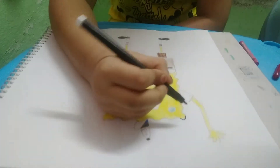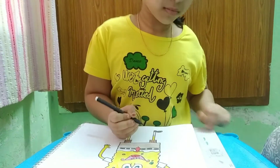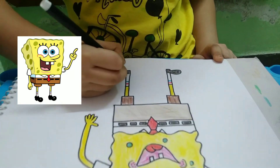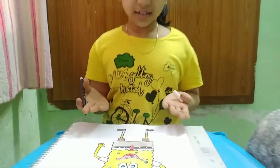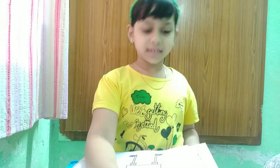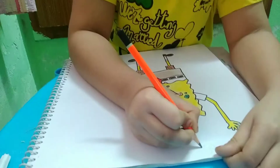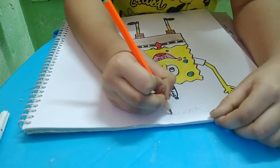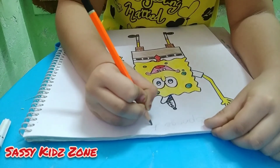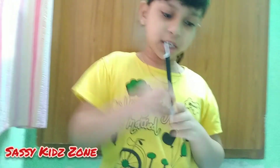Now we will draw a border with black sketch pen. Now it's done — let us write its name. Now we will write with sketch pen.